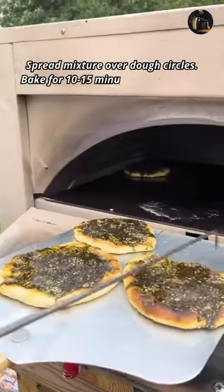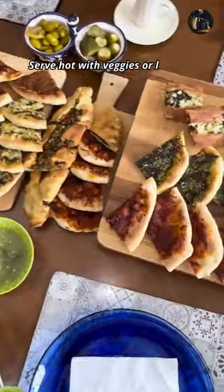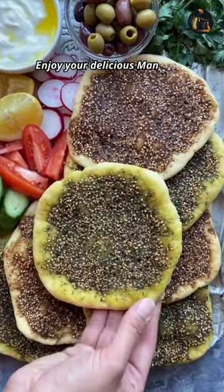Bake for 10 to 15 minutes until golden. Serve hot with veggies or labneh. Enjoy your delicious manakish.